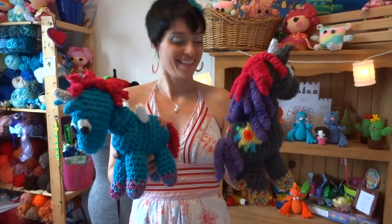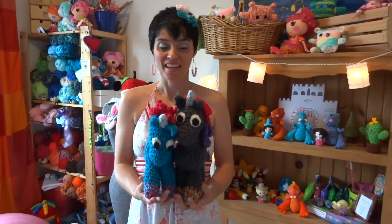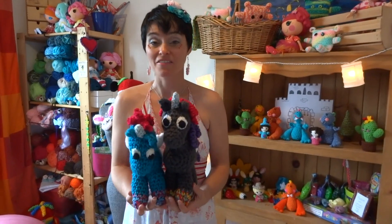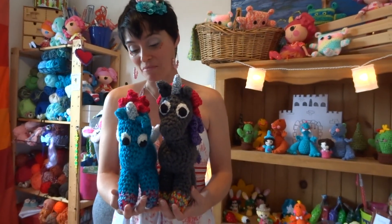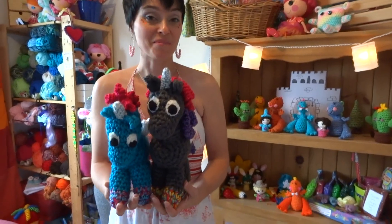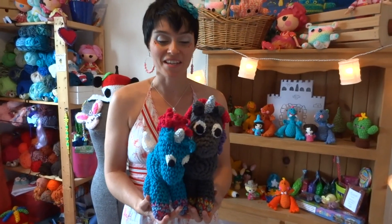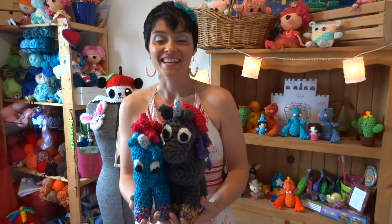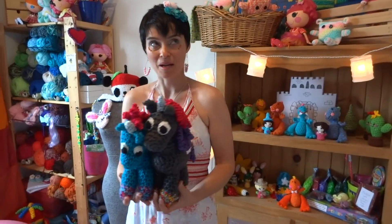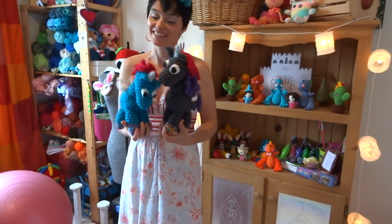Thank you so much for tuning in and coming and playing with us — this has definitely been one of my favorite projects so far. I'm absolutely thrilled with the way he turned out and I'm going to make many more of these. Thank you very much to Linda who made that suggestion way back. Keep those suggestions coming — we're throwing them all in a hat and pulling them out one by one to structure upcoming tutorials. Thanks for tuning in — we'll see you guys next time and we will continue to stitch it up together!